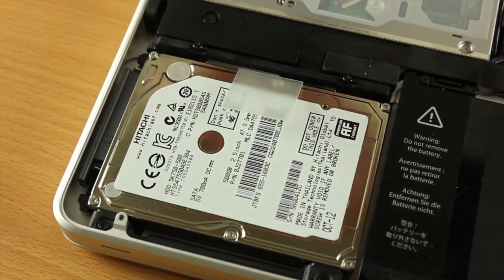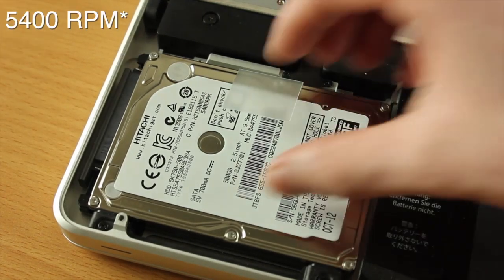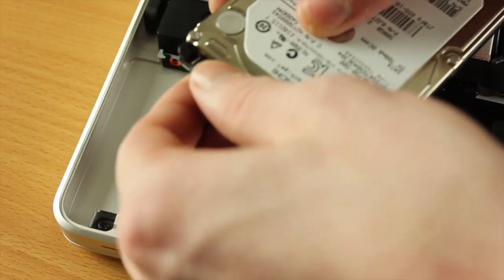The hard drive that comes with this MacBook Pro is a 500 gigabyte 5400 RPM hard drive. I don't really want to use this — the capacity is okay but it's just really slow — so this is why we're going through the process of installing an SSD.